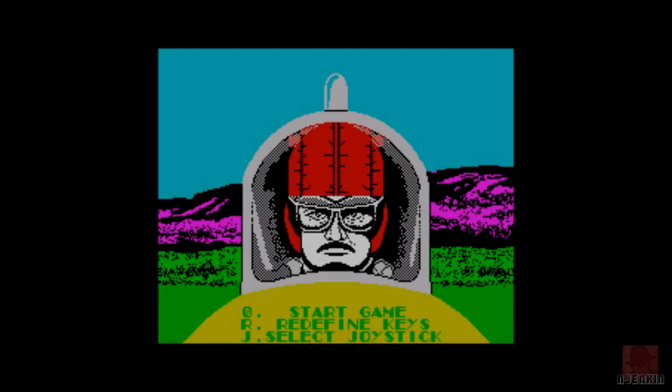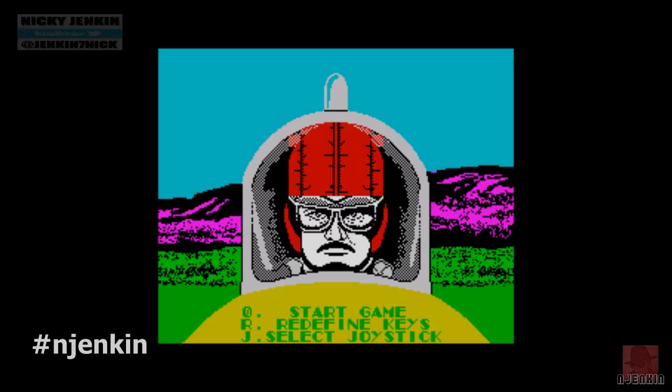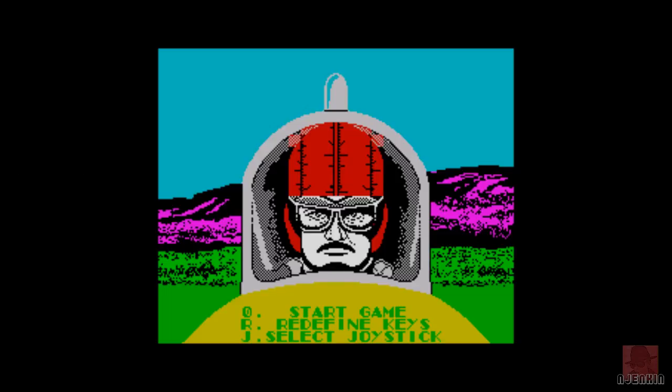Hello everyone, I hope you are well. It's Nick here, and this music is a little bit strange - it's trying to find a tune somewhere. We're going to have a look at GB Air Rally on the ZX Spectrum, published by Activision in 1988. It also came out on the Amstrad CPC and the Commodore 64. I've already reviewed this on the Commodore Amiga, and I was quite impressed with it, so we'll see how it plays on old 8-bit technology.